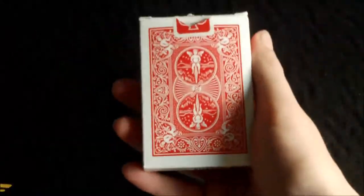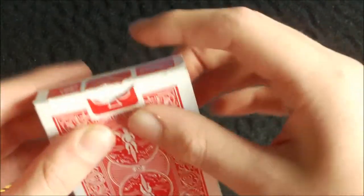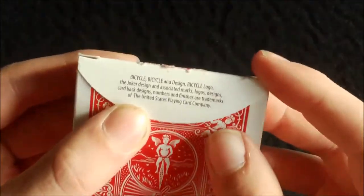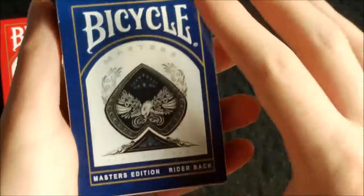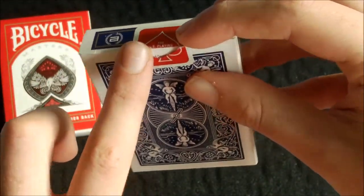On the back you have the back design, which is basically the standard Bicycle rider back design, so there's not much to talk about there. It has a red USPCC seal and the flap has copyright information and white on the tabs. The blue version is basically identical — just blue instead of red along the border, but still with the red USPCC seal.